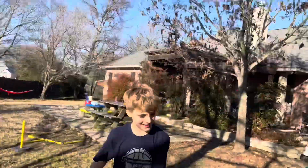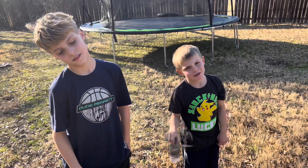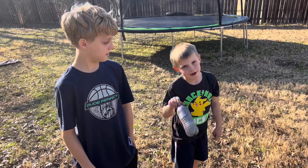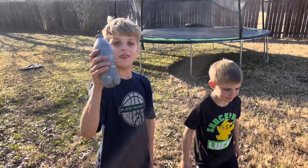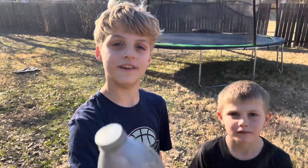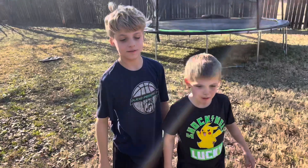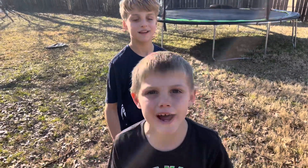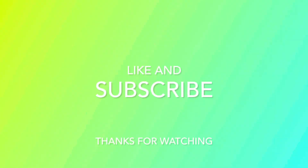Let's go! I lost on accident. Thank you, Titus, and we hope you all watch our next video. Like and subscribe! Make sure you watch our last video. Let's go!